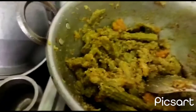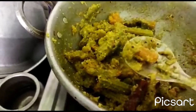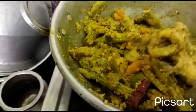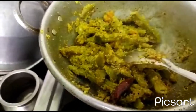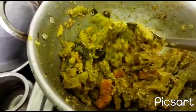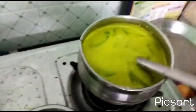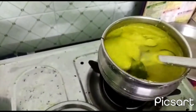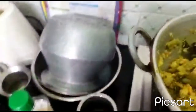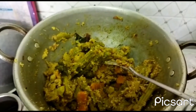It is ready, friends. Come and eat. Let's put this on a plate. Fried bread. Let's try the paripu curry. Okay, it's ready.